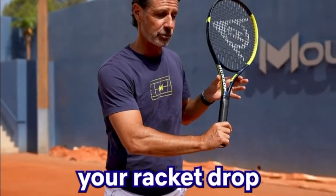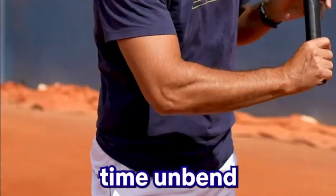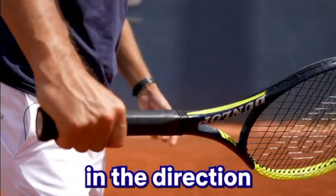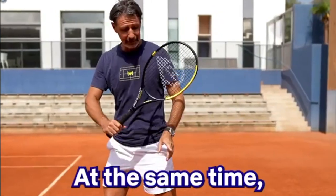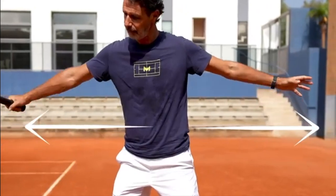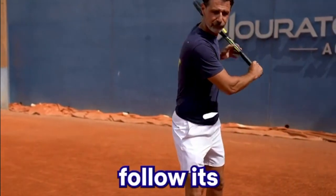Let the head of your racket drop and at the same time unbend your elbow. Drive the ball with the back of your hand in the direction where you want to play. At the same time, let your left arm go in the opposite direction, and to finish, let your right arm follow its course.